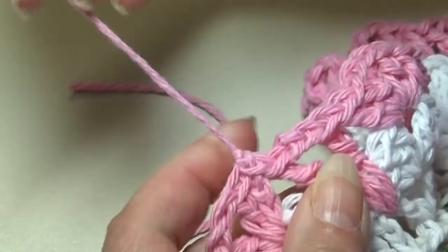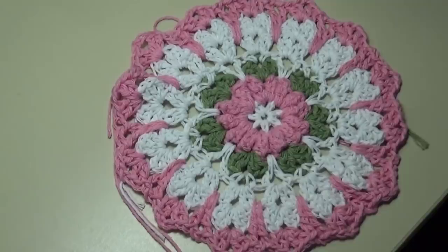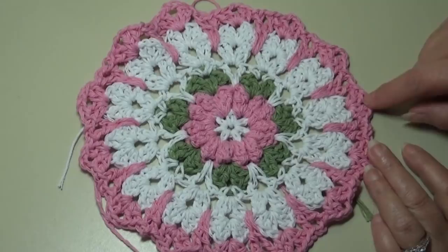Let me show you the finished dishcloth — this is what it looks like. Very pretty, bringing that inside color back out to the edge. That bright, crisp white just makes it pop. Now I'm going to show you what we all love — and that's weaving in those ends.